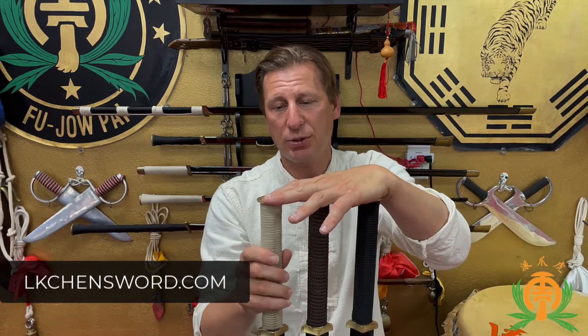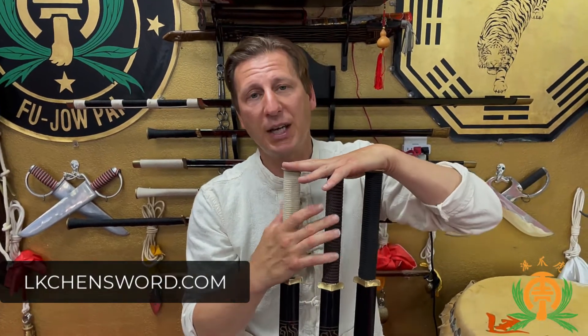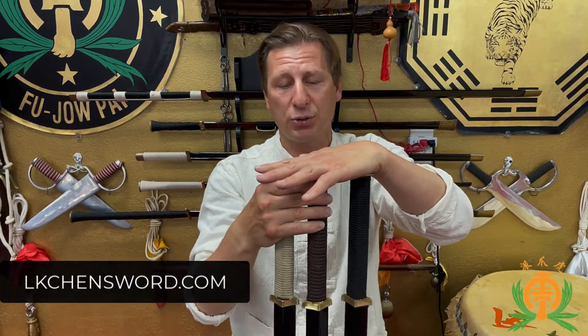We're going to be going over the material that they used to wrap the swords. You can see I have three swords here. They are all the Soaring Sky — it's my favorite weapon. If you're wondering about the quality of their swords and weapons, trust me, they're great. I wouldn't have three of one particular sword.